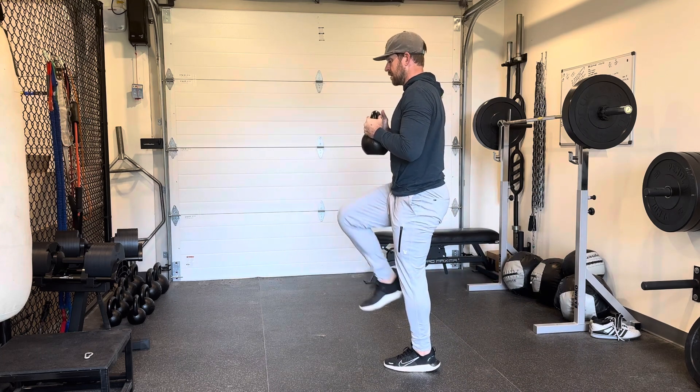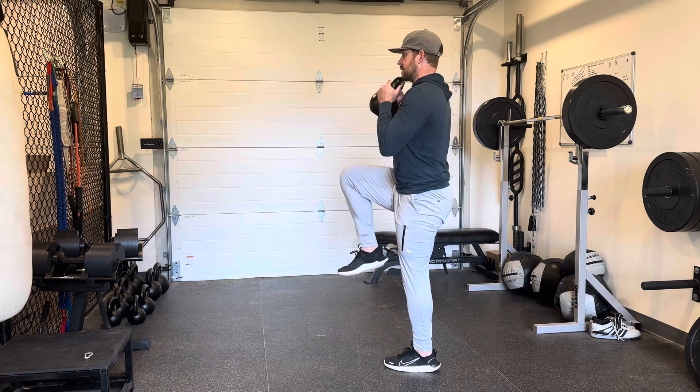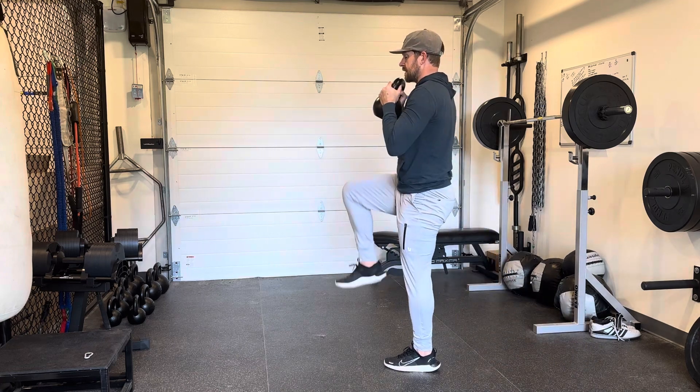Cycle back up and then bring that kettlebell down into my next single leg RDL. Clean, lunge, cycle up.